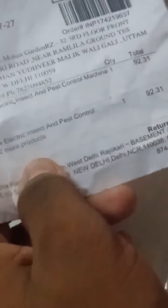So let's firstly unpack the packet which I have not opened yet. This is the invoice, and the product name is Home Pro New Electric Insect and Pest Control Machine, plus two more products. We can use this machine to help protect against insects like rats, lizards, cockroaches, mosquitoes — any kind of insects. This is the best machine to prevent our home from mosquitoes.